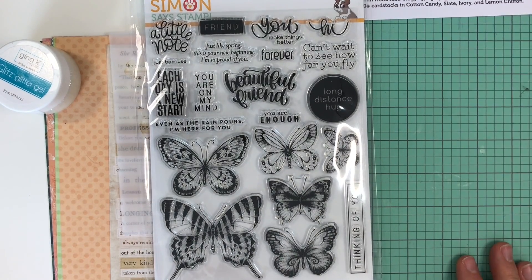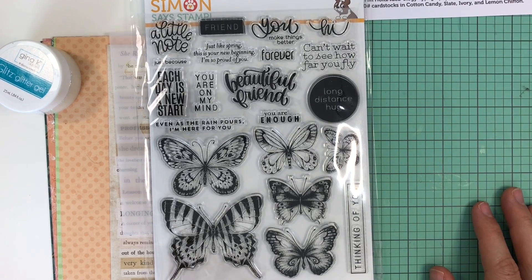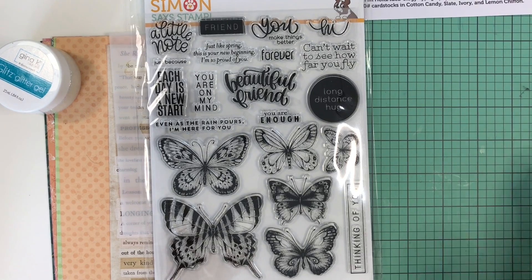So that's everything you get in this card kit. I'll start making cards very shortly and post the video once I'm done with my five cards — or maybe if I'm lucky I might create a little bit more. Until then, have yourself a wonderful day and I'll talk to you soon. Bye!